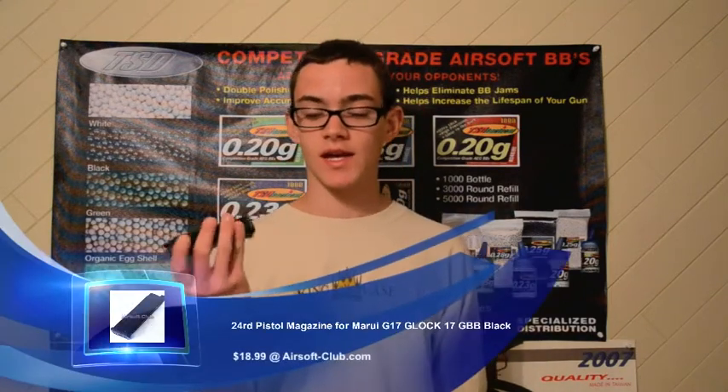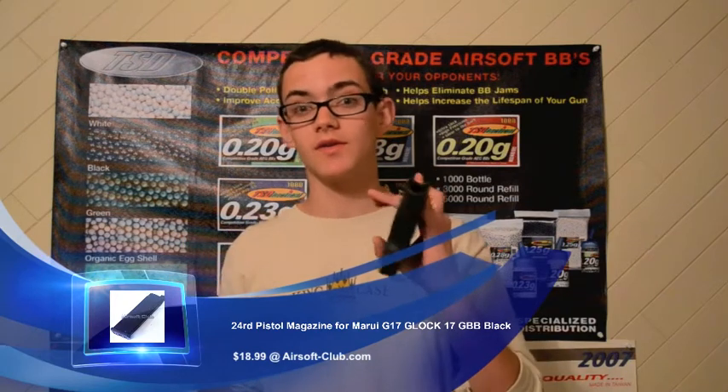Hey guys, it's ClaraP24 here. Today I have my last Airsoft Club video review of this last order. It's of this full metal G17 magazine. I just decided to pick up another one for my WE G17. I really like this gun and I really thought I needed this in my collection, especially when I used it at SC Viper. So without further ado, let's get straight on to this video review.